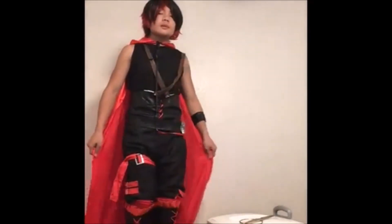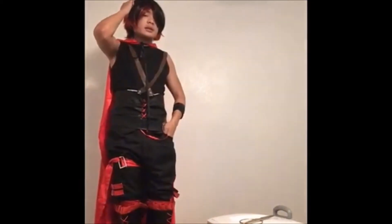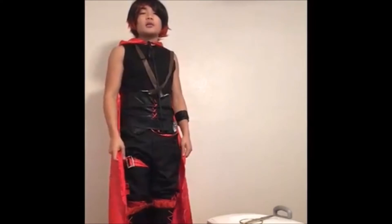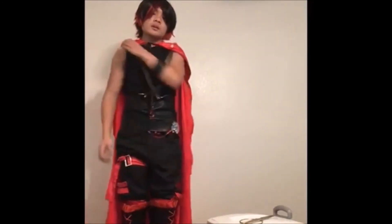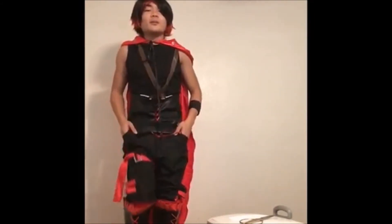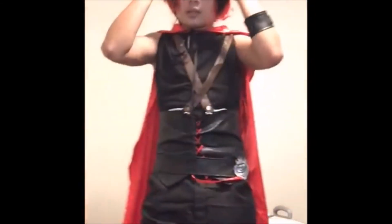If you guys want me to do more unbox cosplay like this, please comment below. If you want to support the cosplay shop, the link is below. I bought this and it costs like $200. It's a lot of money. This cosplay is pretty good — I like it. It's making me look ruby-like. I'll probably be cosplaying in this at anime events and stuff like that. These boots are pretty good, but the problem is the zipper. The zipper part is the main problem — I don't consider everything else a problem right now, just the zippers.